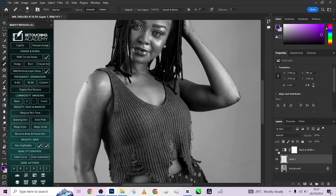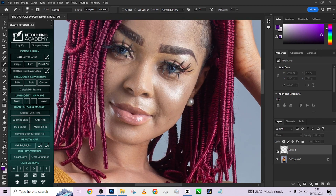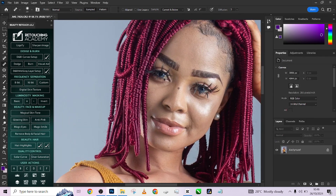Once you are done, delete your black and white layer — you are done with the blemishes. Let's take a quick look: before, after. I'm going to flatten that up and quickly load up my frequency separation. We're going to be using the lasso tool and another type of skin smoothing, and you'll see how amazing it's going to look.